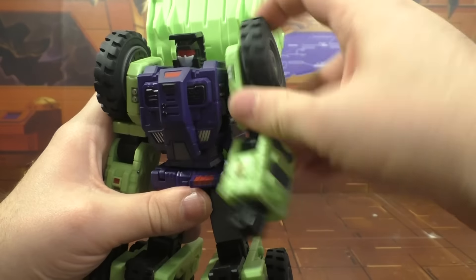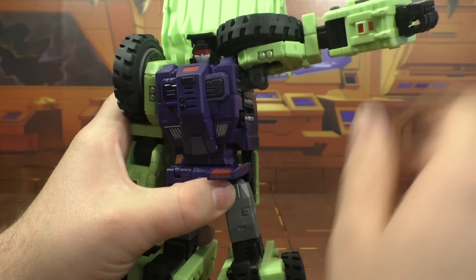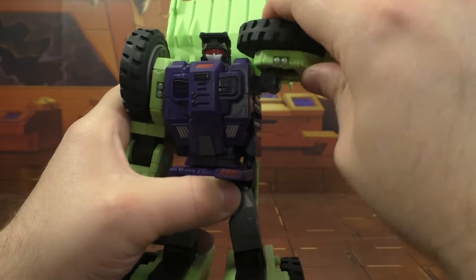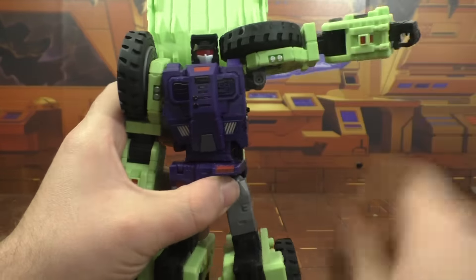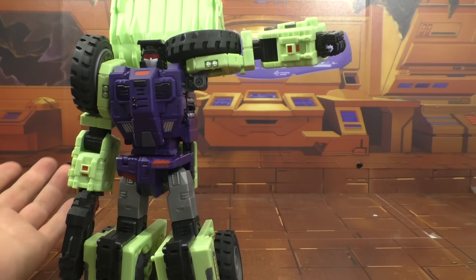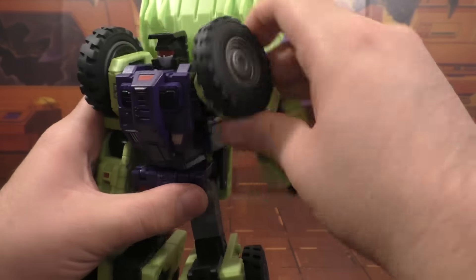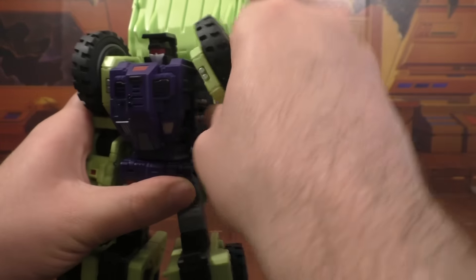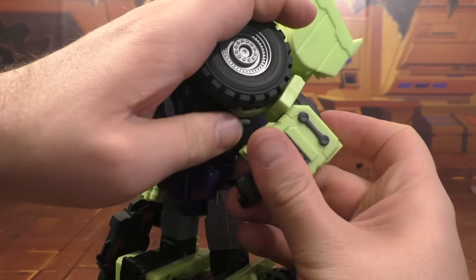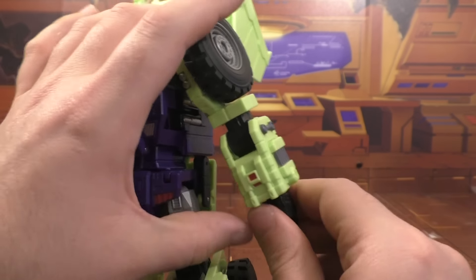Shoulders rotate up and down. Wish there was a ratchet in there. There's a hinge here and then another hinge up here, so you get a fair range - more than you need really. Any further in we're talking useless. There is a bicep swivel right above the elbow, ratcheted elbows. Weird that you've got ratchets here but not in the shoulders, but whatever.